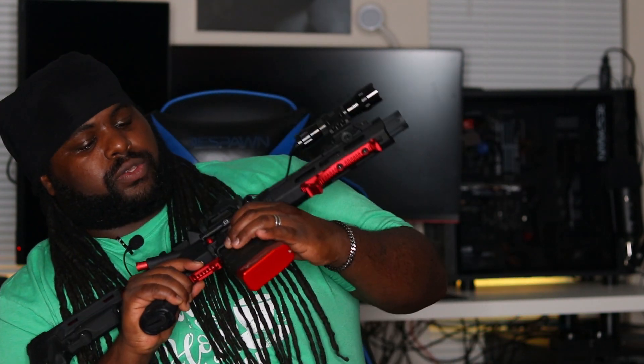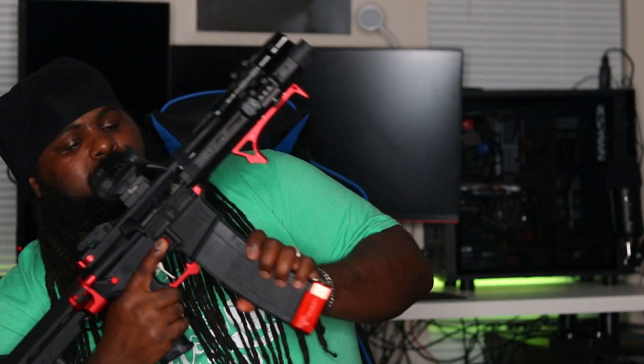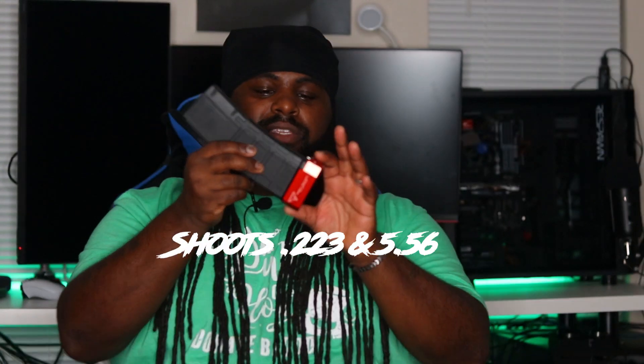These P-Mags hold 30 rounds, but I got a base plate from Tyrant Tactical which is a plus-five, so this mag now holds 35 rounds with this handgun.